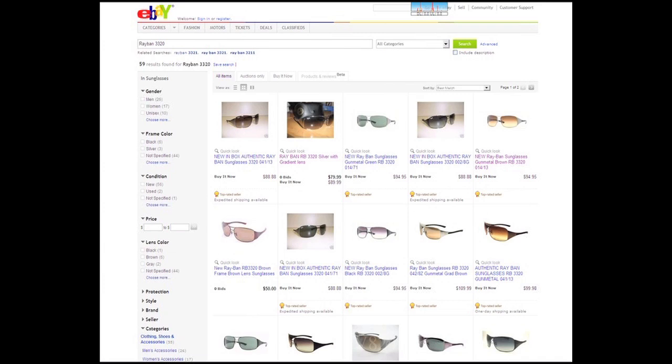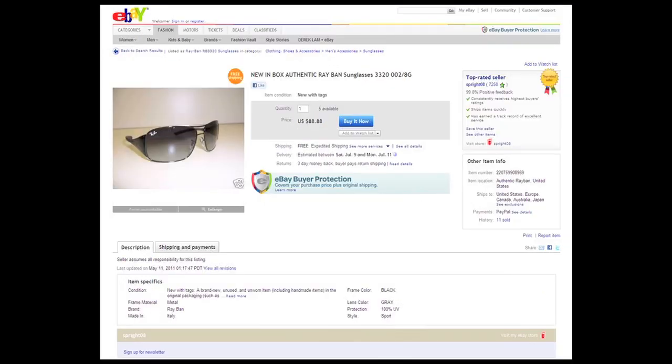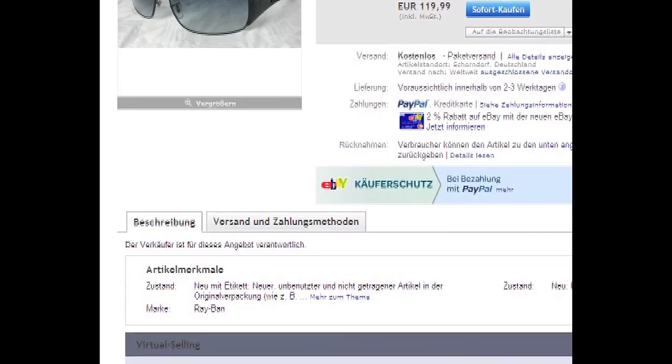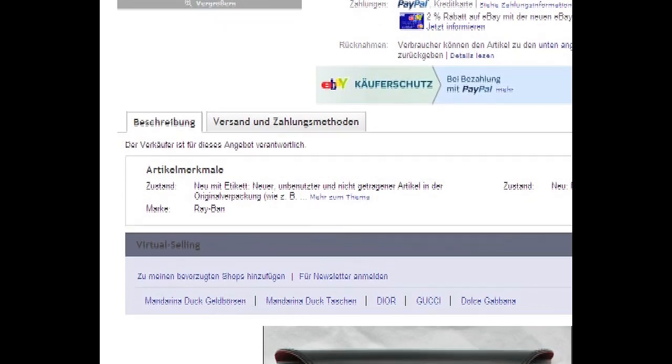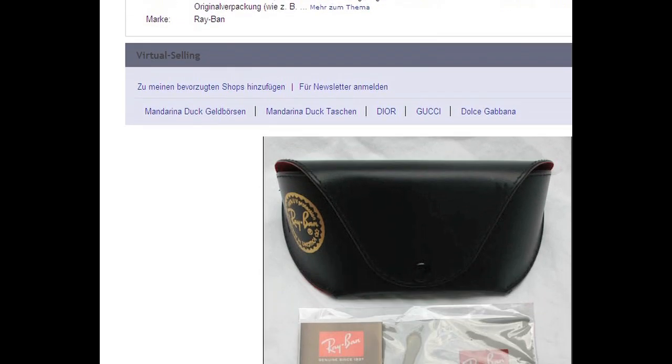I cannot say for certain how many of these sellers are also victims of sly suppliers who sold them counterfeit as genuine, or how many knowingly sell counterfeit with the bold claim of guaranteed authentic. I can say for sure that even a sophisticated buyer could fall victim to such counterfeit products. The counterfeit is very good and difficult to tell for most people.